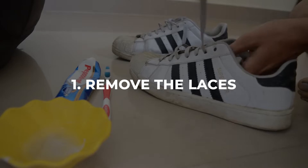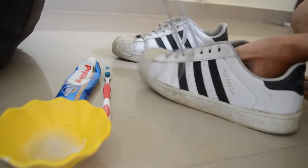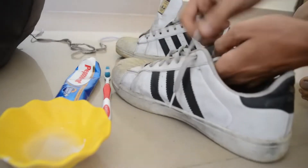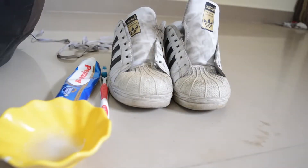Step 1: Remove the laces. If your shoes have laces, remove them before cleaning. This will make it easier to clean the entire surface of the shoes without leaving any spots untouched. You can either wash the laces separately or clean them using the same method as the shoes.